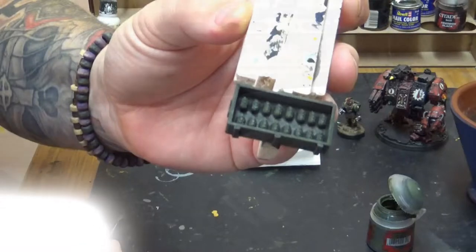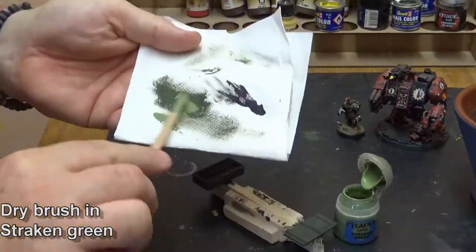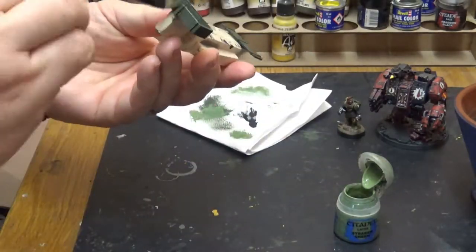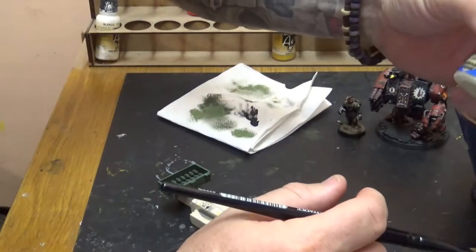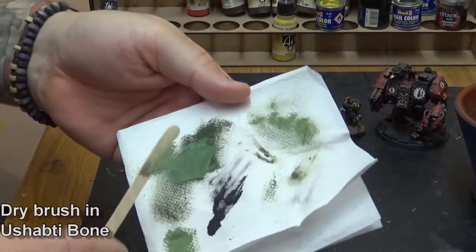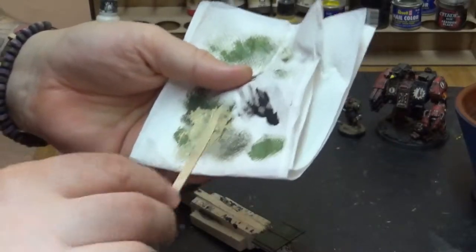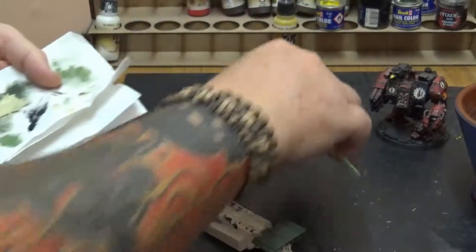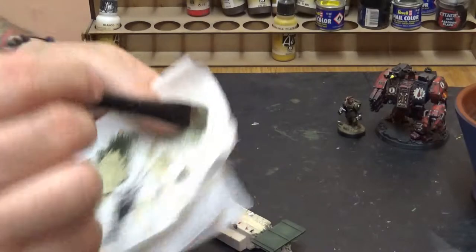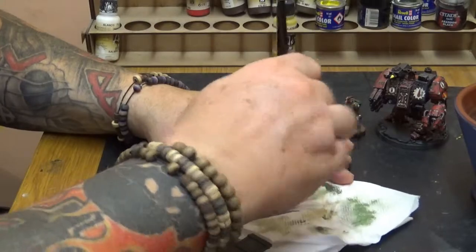Once that's dried, go straight to Strachan Green, which is the next one up in that spectrum. What I'm doing here is mixing it onto the actual palette I already used for the Castellan Green, which will help mix that Strachan in a little bit better. Moving straight onto Ushabati Bone — mix a little bit of that onto it and straight onto your palette again. You can see it blending in, making the colour an Ushabati-Strachan-Castellan sort of green, rather than just a straight Ushabati, which would be too light. Load the brush up, dry brush it all off again, and then apply it all over the whole model.